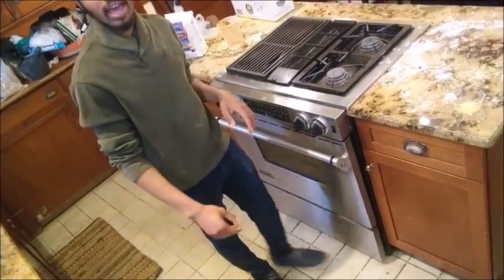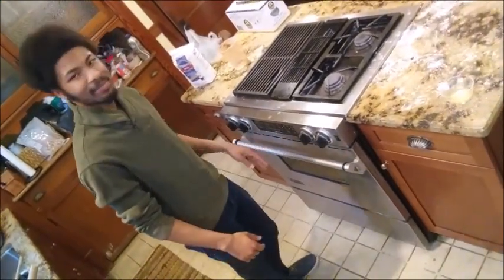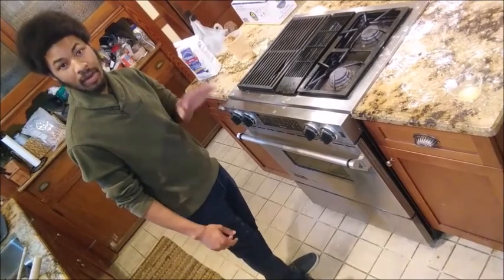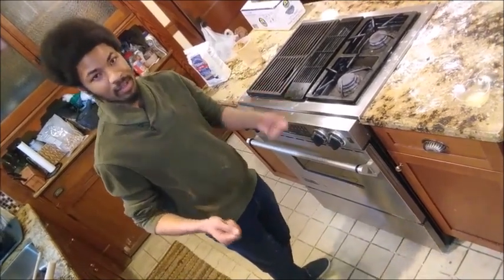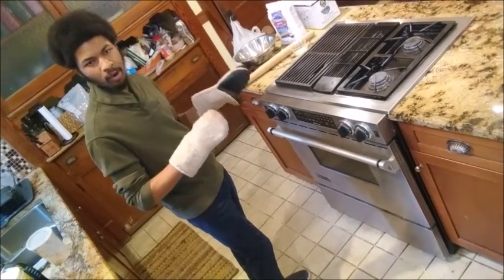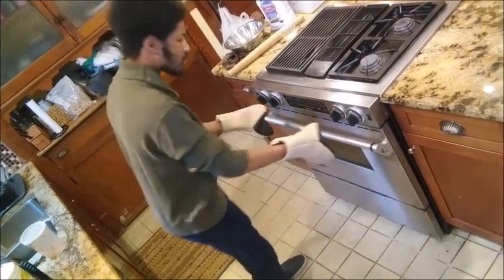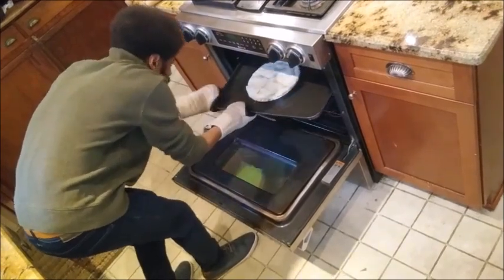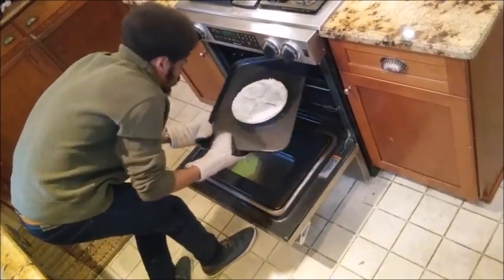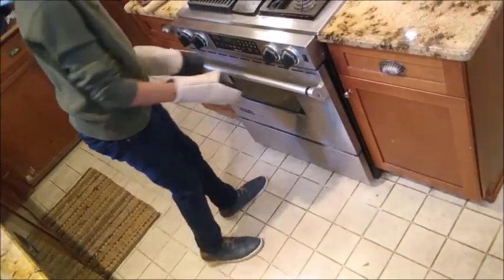That pie should be done in about half an hour to 45 minutes. We'll check about halfway through the bake just to be sure there's nothing funny going on, and again to rotate our pie in the oven to make sure it bakes evenly. Our pie has been in the oven for about 15 minutes now — my timer just went off. I'm going to give it a rotate in the oven to make sure it evenly bakes, then let that go for about another 15 minutes.